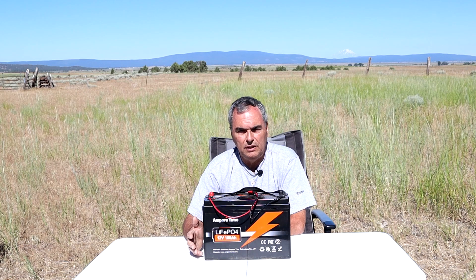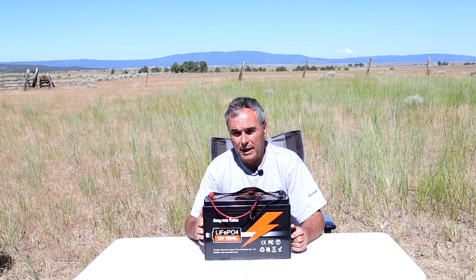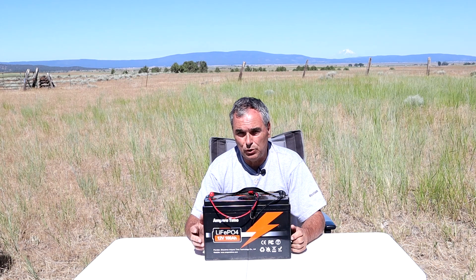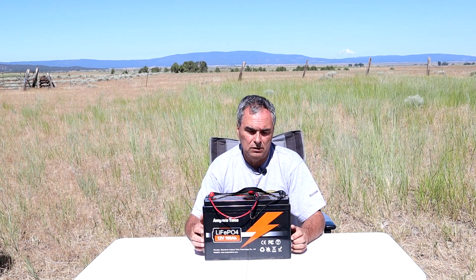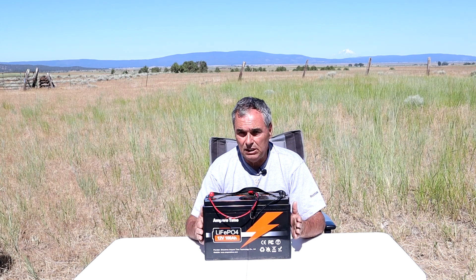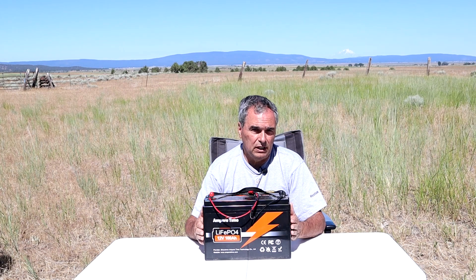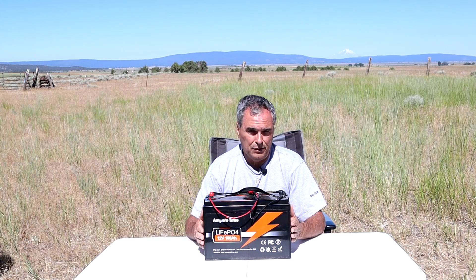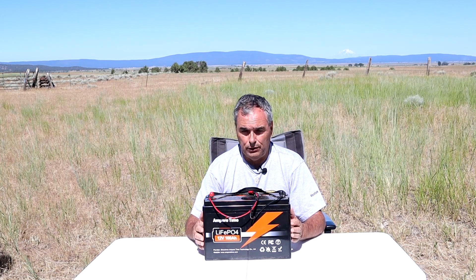There are four basic tests I performed on this battery. First, a full discharge test to make sure the capacity meets the manufacturer's ratings: I start with a fully charged battery, completely discharge it until the BMS shuts it down, then record the amp hours and watt hours. I typically do this three times to make sure the data is accurate.